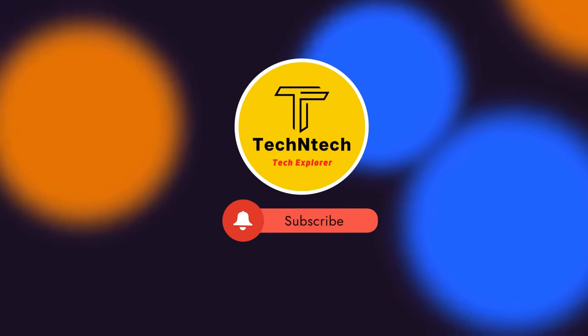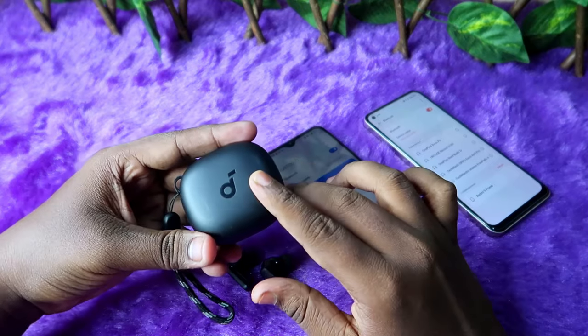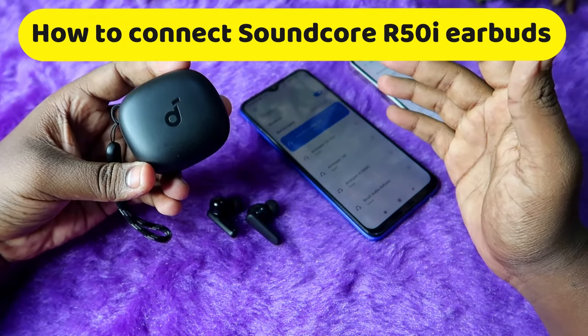Hey guys, welcome back to our channel. If you are new to this channel, please subscribe. In this video, I am going to share how to connect the Soundcore R50i TWS earbuds by Anker.